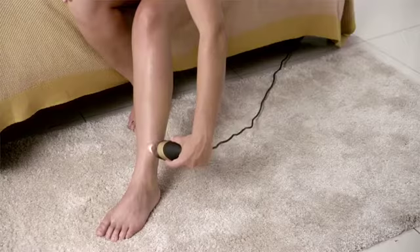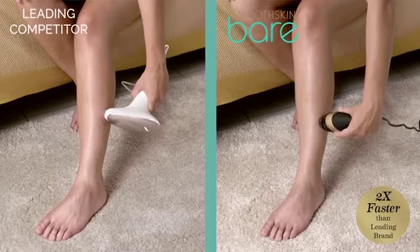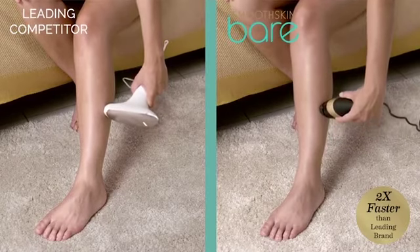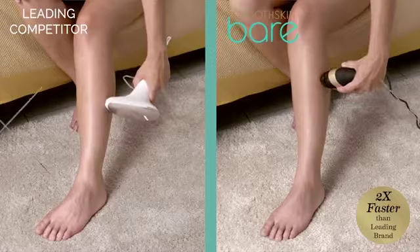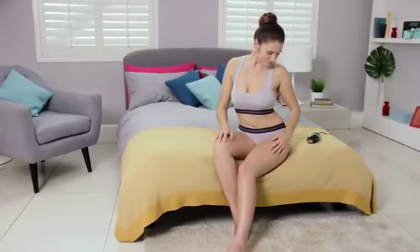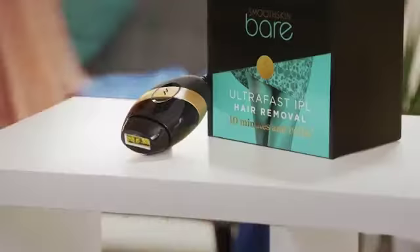Smooth Skin Bare is easy to use and twice as fast as the leading brand of IPL device. With 100 flashes a minute, you can treat your whole body in less than 10 minutes. Whether you use it on your body or face, with Smooth Skin Bare it's quick and easy to get silky smooth skin at home.